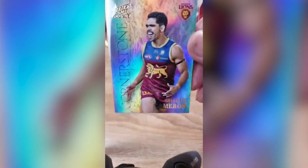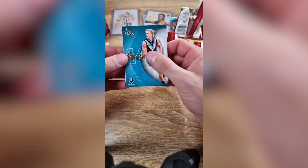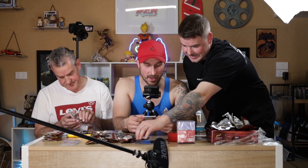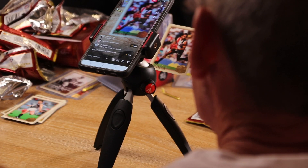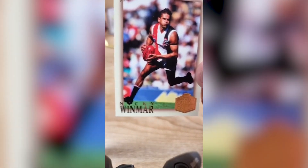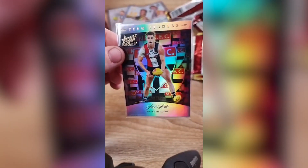Did we get a Jack Steel card? Oh, Charlie Cameron — right at the start, team leaders. Okay, we've got Charlie Cameron. I hope he plays a shocker tomorrow. That's a nice card though — number 14 of 85. If you're just tuning in, we're near the end of a Legacy box break. Nicky Winmar, Hall of Fame. That was Jack Steel — right at the start, wasn't it? That is a nice card.